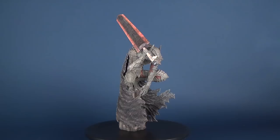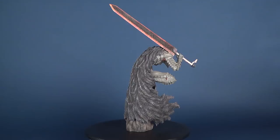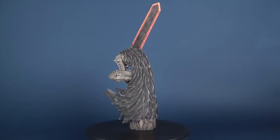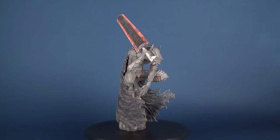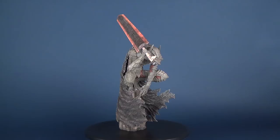I think fans of fantasy, middle-earth, or battle-type stories would definitely want to add this one to their collection — it's got a cool looking presence and I especially really like the broad blade that the Berserker is wielding. A really cool looking statue — today we were having a look at the Gathering pre-painted one-eighth scale Berserker statue.